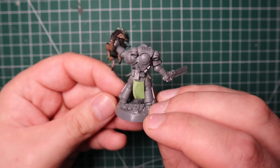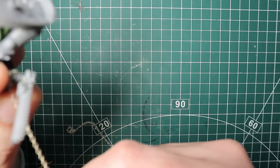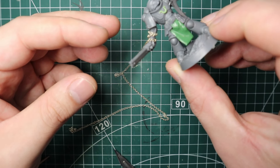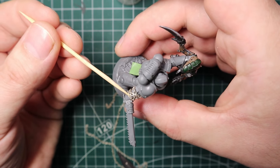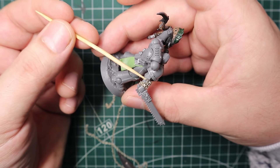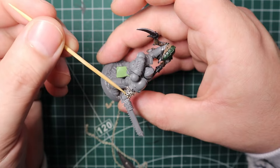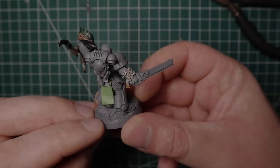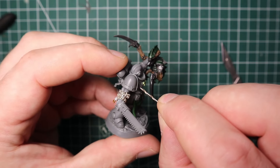I glued on some little pouches and bags around his waist. One of the coolest parts of Titus in the trailer is the chain around his arm with the inquisitorial eye on it. I got some small jewelry chain and wrapped it around his arm. The trick with any chain on models is getting super glue on a toothpick and running it across the links to harden the whole thing so it's not loose. For the inquisitorial eye, I have quite a few Sisters of Battle models lying around with eyes on their guns, so I snipped one off and glued it to the chain.